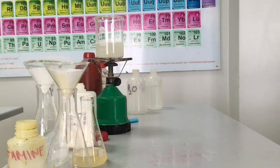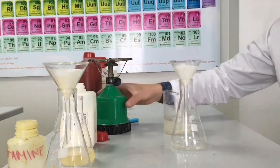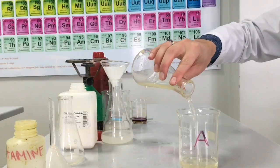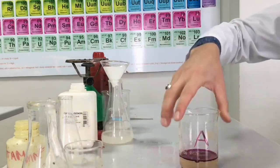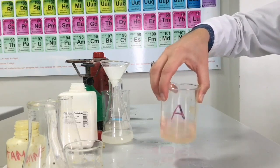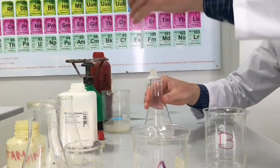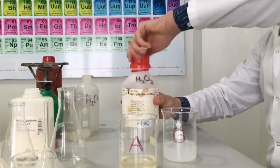We have to filter the solution of starch and the solution of vitamin C because we need a colorless solution. And now we are preparing solution A by adding the vitamin C and iodine. Solution B is prepared by adding starch solution and some quantity of 3% hydrogen peroxide.